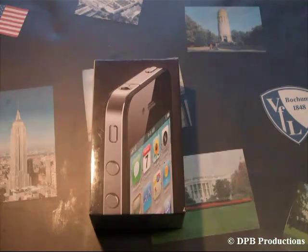Hi guys, this is DPB with an unboxing that I'm very excited about. This is the 32GB iPhone 4. I had to wait for it for about 8 weeks since I ordered it, so I'm really excited and I can hardly wait to unbox it.